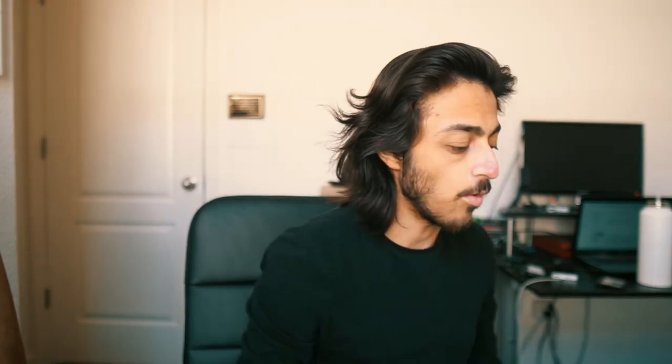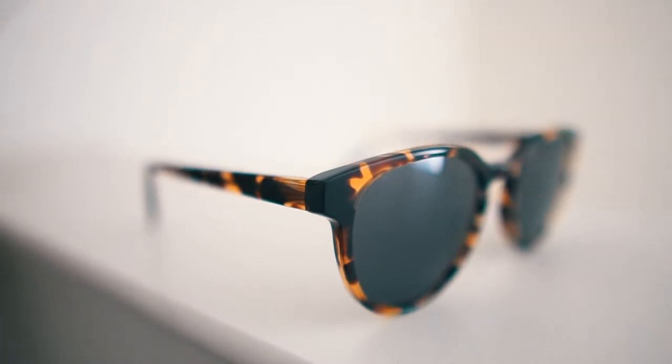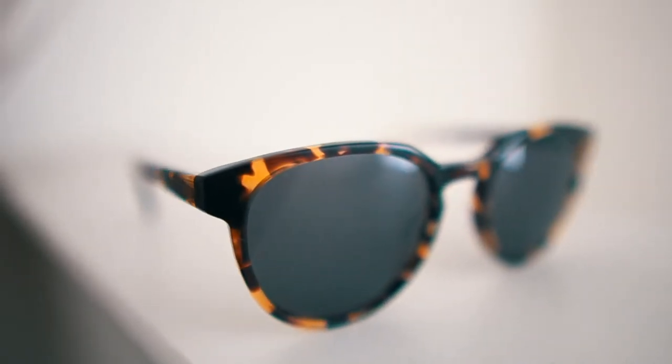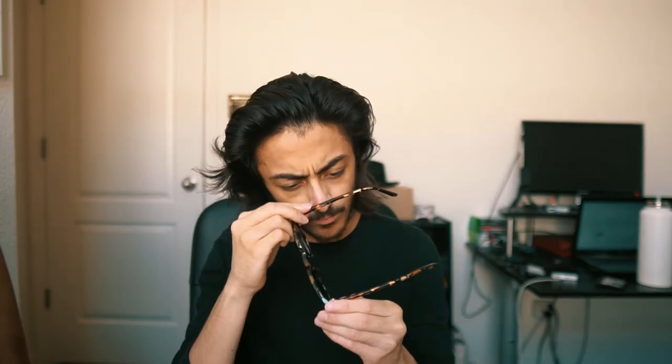The next ones are called the Rye Walnut Tortoise — 49 millimeter frame width, 18 millimeter nose bridge, so a lot smaller than the rest for the nose bridge, and 140 millimeter temple length. These ones don't fit bad at all actually. They fit pretty good on the nose bridge, which is very important. Yeah, these are a pass — I like the Rye Walnut Tortoise.